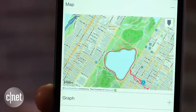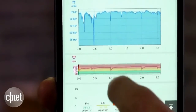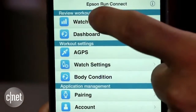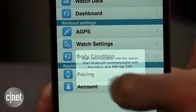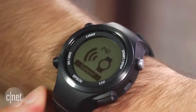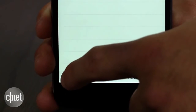I was also turned off by Epson's Runs Connect mobile app. It's one of the worst things about using the SF810. Not only is the upload process slow and at times unreliable, but overall navigation through the menu is met with loading icons and frequent delays. There's also no automatic syncing — you are instead required to hold the lap button to initiate sync mode and then manually upload each run.